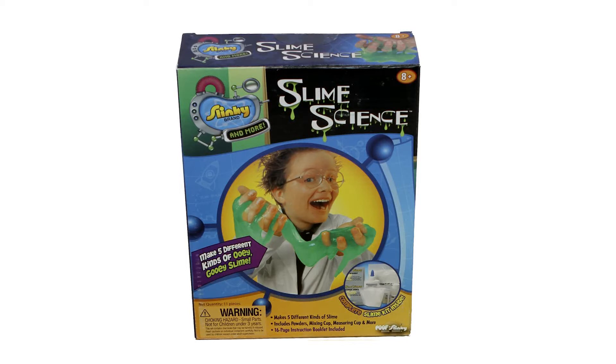Slime Science by Slinky Brand is your personal slime laboratory where you can mix together different materials to create five different types of slime.